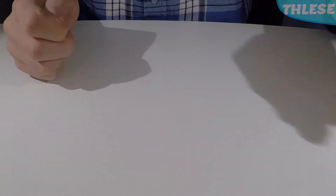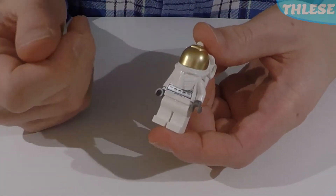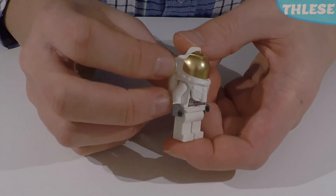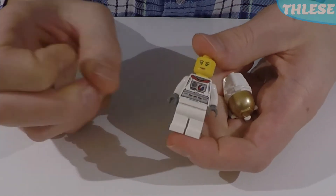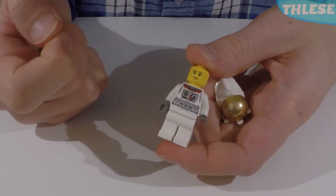The second astronaut is almost identical, apart from having a different face underneath. Same all round with the breathing apparatus, white legs, and grey gloves. But if we take the helmet off, we get to see a generic female face instead, to accompany our first astronaut.